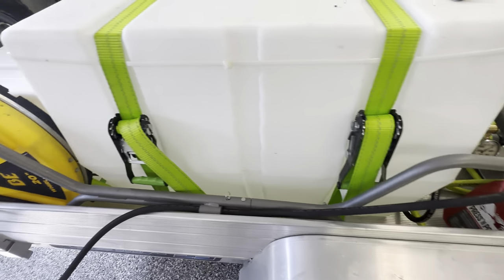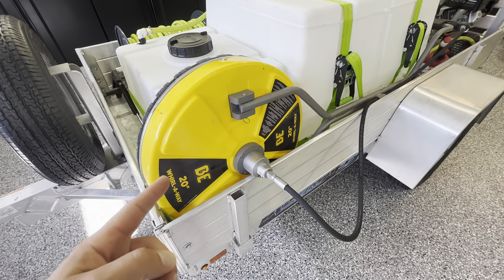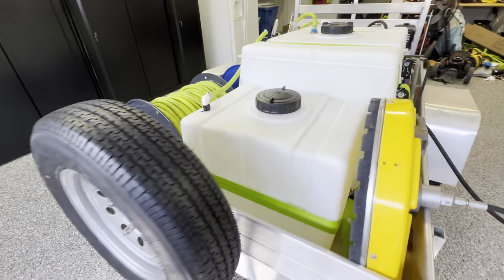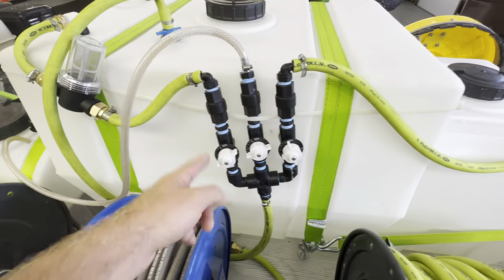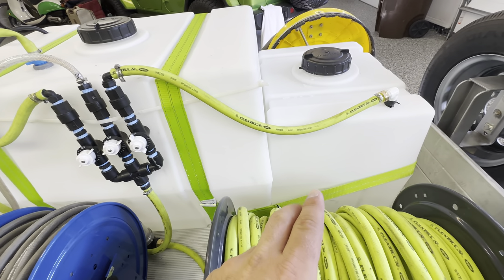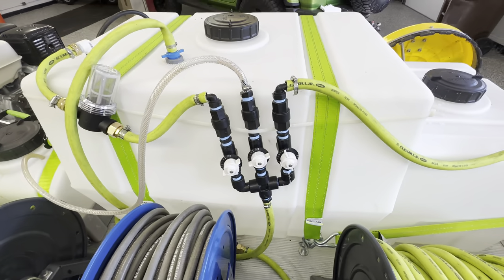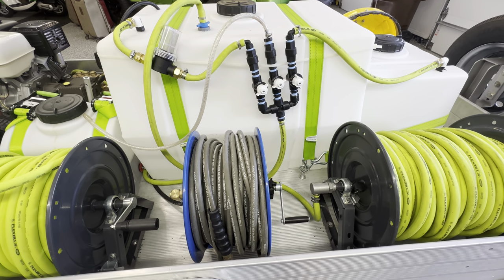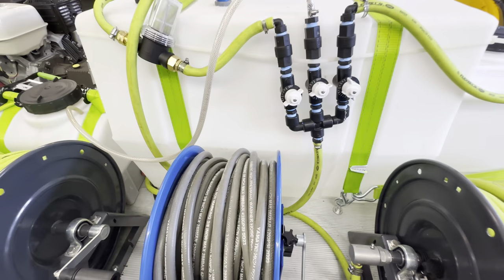Right here is my surface cleaner — it kind of fit in perfectly. I just have the head of it right here and the handlebars going straight down. This is my proportioner. If you don't know what a proportioner is, it basically mixes your sodium hypochlorite and your surfactant into certain percentages, so you can do roofs or concrete work and just twist the knob a little bit to get different percentages. I have four eyelet bolts on each side holding things in place.